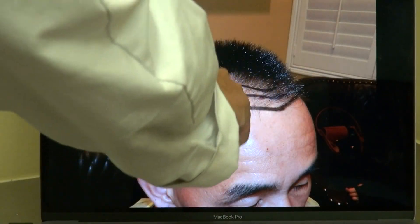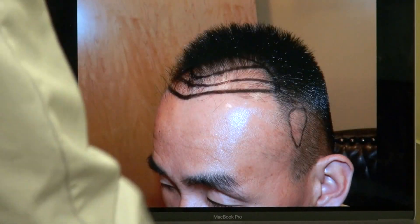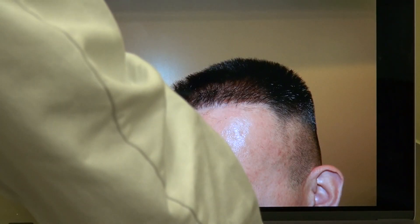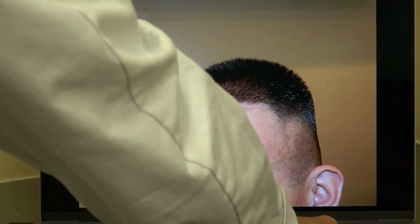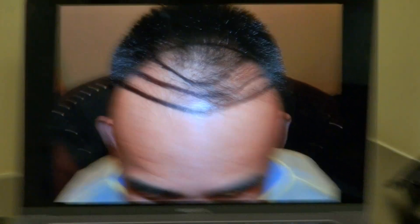Look at that — right-hand side view. That's what he has now. So Stephen, it's like this.